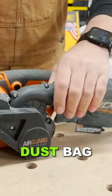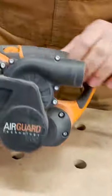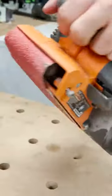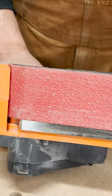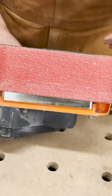It has a nice little dust bag that's totally removable. It says it has automatic belt tracking, so that means a lot of the times when you're using these sanders the belt can kind of move around on you and float off.